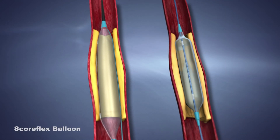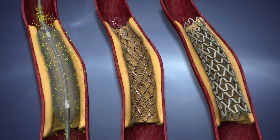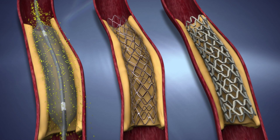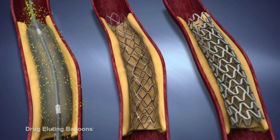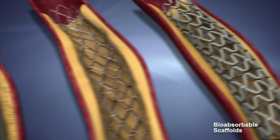SCOREflex offers effective controlled dilatation unlike a conventional balloon. This makes SCOREflex ideal for lesion preparation, particularly for drug-eluting balloons, stents, and scaffolds.